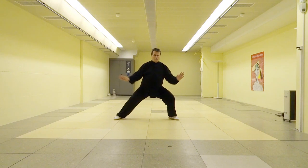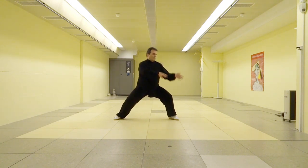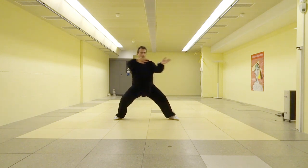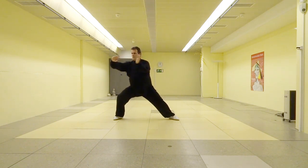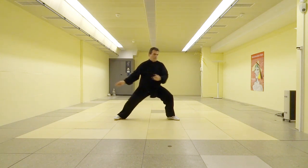Starting from the Dan Bien posture, both hands are moving to the left hip. From there, they are moving in a half circle upwards to the chest. Then the weight is transferred together with both hands to the right side. Now we move back again to the left side while the left hand is sinking down to the solar plexus and the right hand goes down to the side of the right thigh.